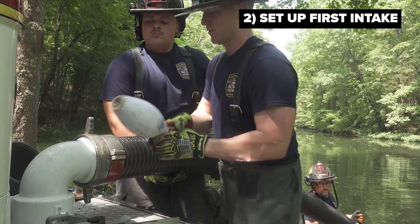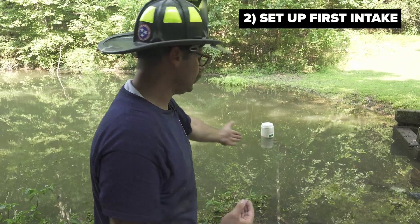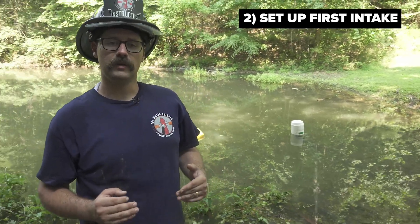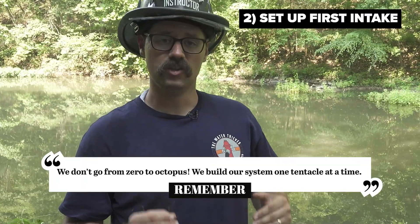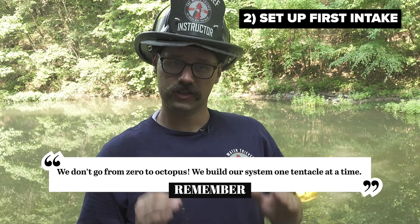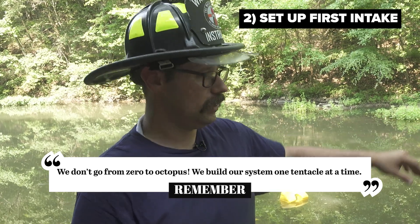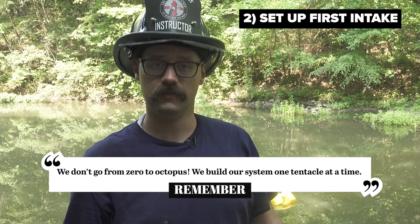Once equipment and manpower become available, I can start to build out a second intake with the available equipment. It's very important to remember that this type of operation is built in segments — we don't go from zero to octopus. We build our system one tentacle at a time. We start simple and then expand to complex as equipment and manpower become available.